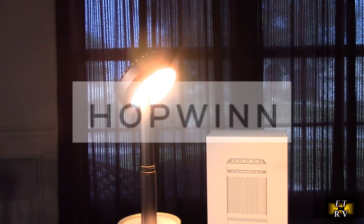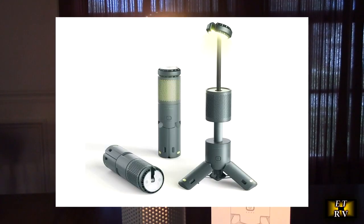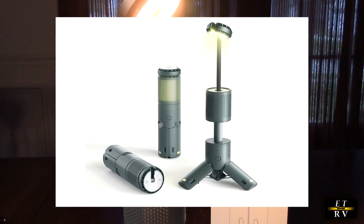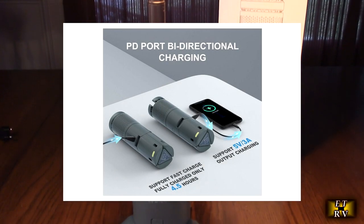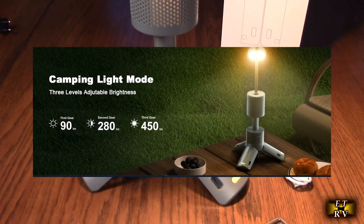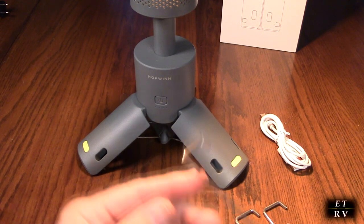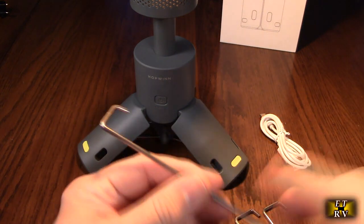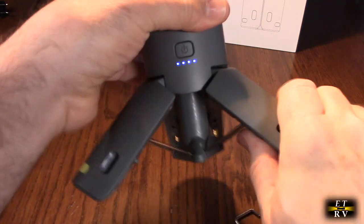Hello again, this is Robert Veach here. This is my video review of the Hopwind brand rechargeable telescopic outdoor camping lantern with an internal 2,000 milliamp hour battery. It has a power bank function we're going to demonstrate, and this really cool base that collapses to make it small. You even have three stainless steel stakes that you can put through these holes and stick this to the ground.